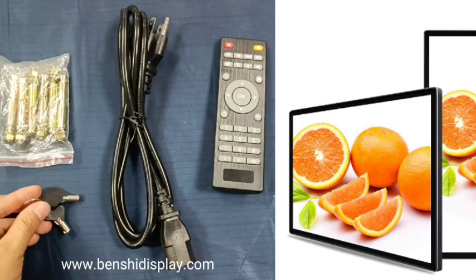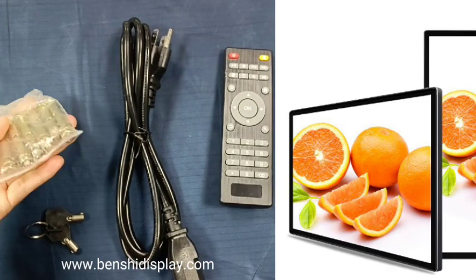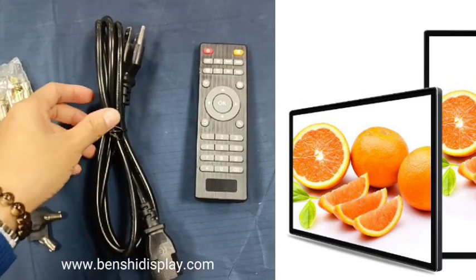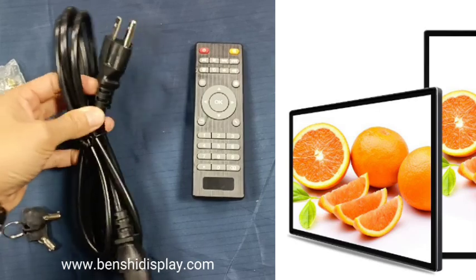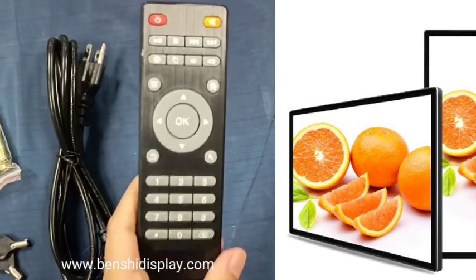This one is the keys and the screws for the 4-month-old bracket. And this one is the plug. This plug is for the United States. And this one is the remote controller.